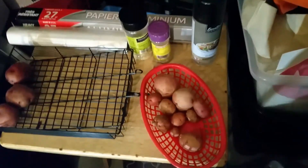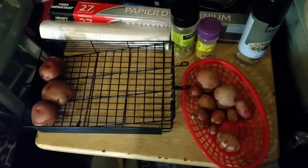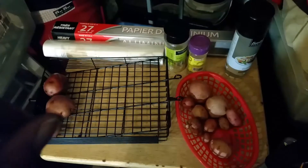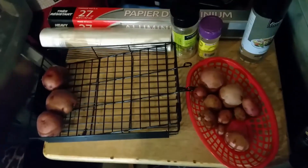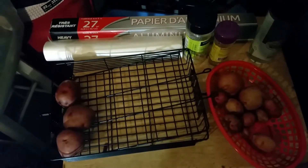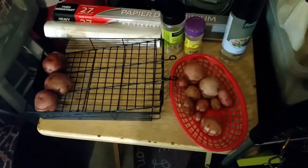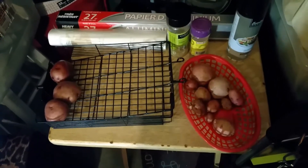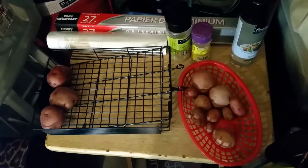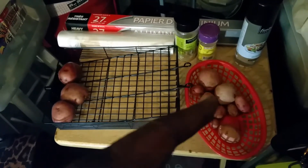I'm gonna go ahead and squeeze in this video — it's not gonna be a tutorial or anything. I'm just gonna try roasted potatoes for the first time, because since I changed to living alkaline, I really didn't know what to put on the grill. That's why I didn't even do anything for Labor Day that just passed — like, what do you do?